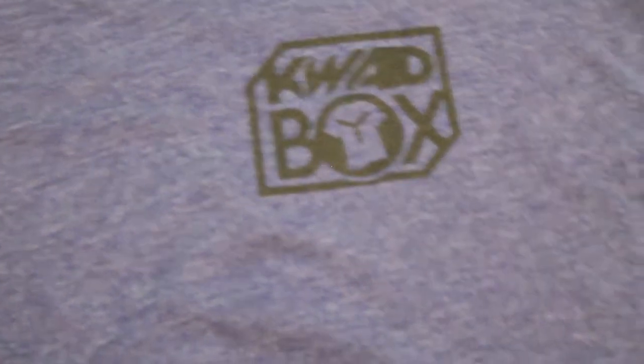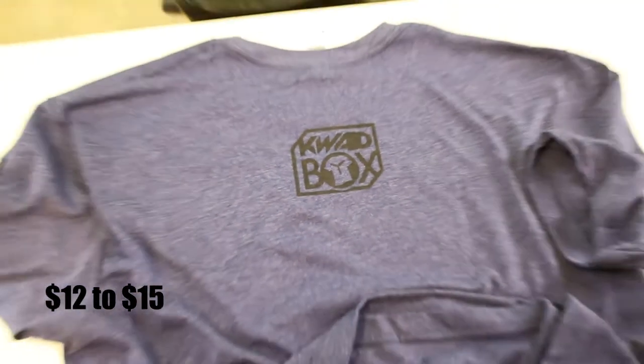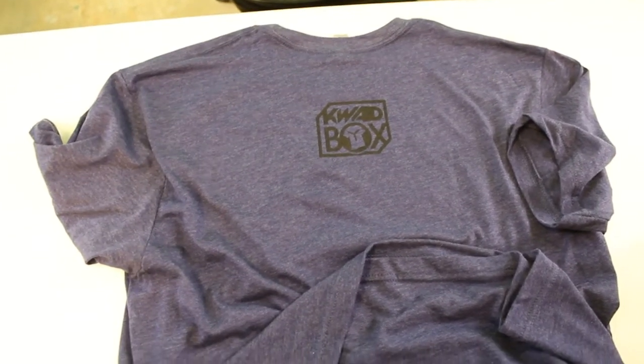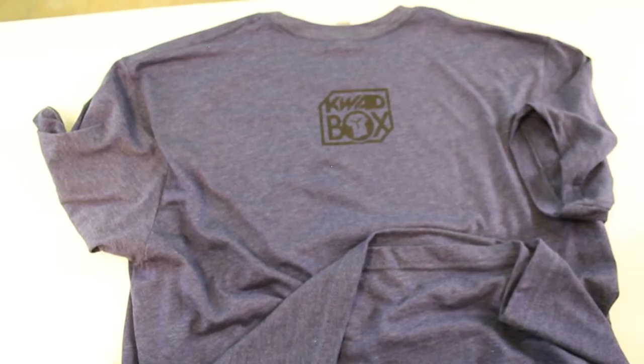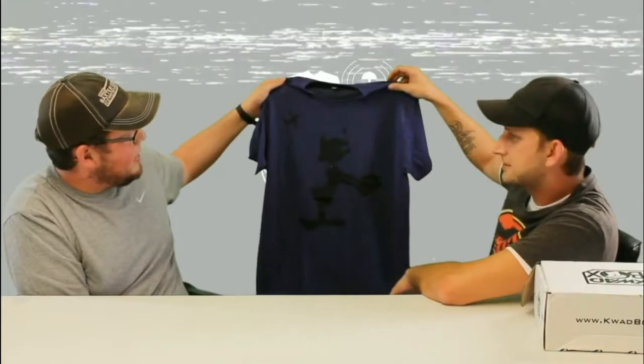What is that? Daffy Duck FPV — yeah, I think that's what it is. That's pretty neat. And it's got the QuadBox logo on the back. Is it Donald Duck or Daffy Duck? It's Daffy Duck, you're right.